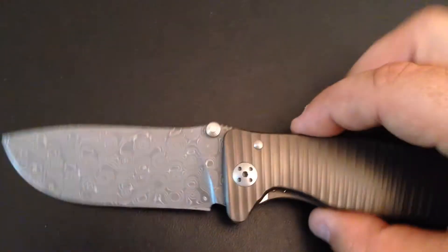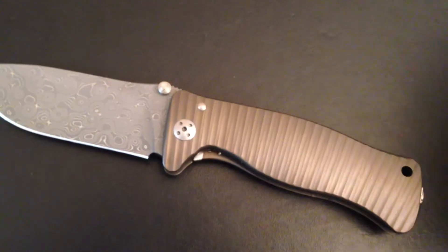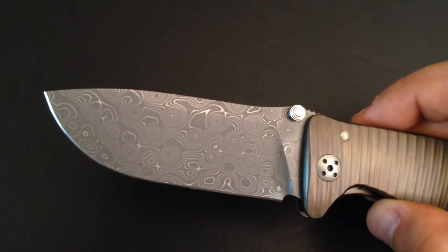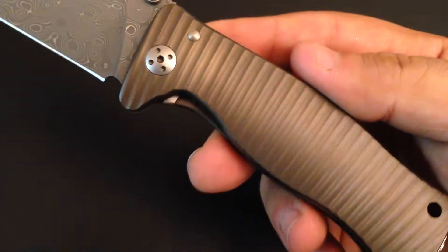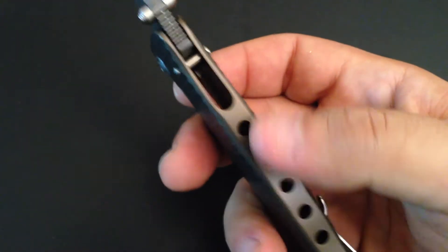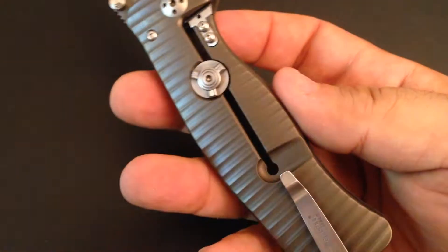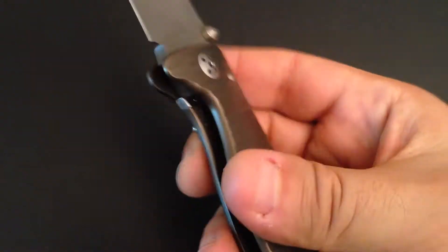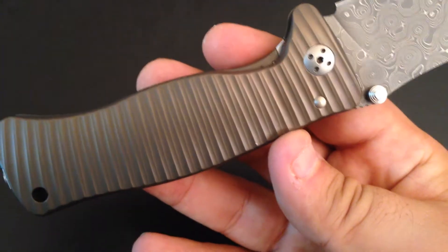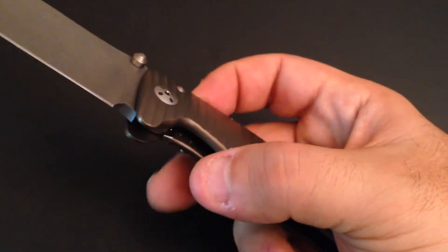You only see good things on the internet about this knife. I haven't seen anyone talking negatively about its finish — this is just perfection. The blade and Damascus are done by Chad Nichols. The handle is really special, my friends — believe me. It's a single piece of titanium; look at that. This is not a backspacer — it is just a single piece of titanium prepared that way. The finish and drilling here — this is a mind-blowing knife, really mind-blowing.